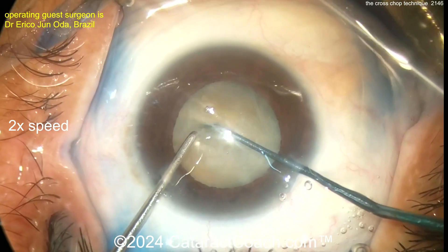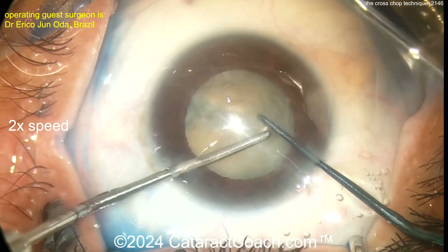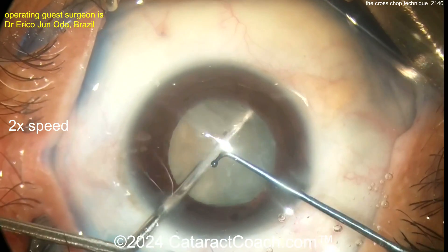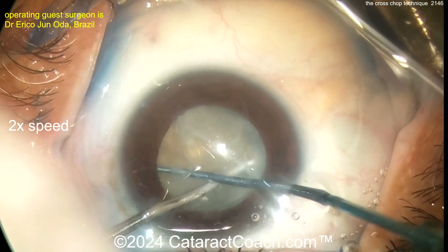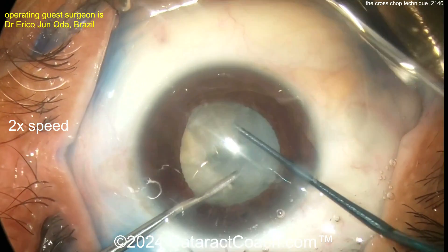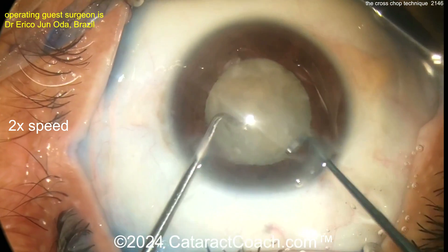I'll warn you: if you're a new surgeon, a beginning surgeon who has done less than a thousand surgeries, don't try this yet. You have to have the two instruments perfectly balanced so that the nucleus itself doesn't move and you don't damage any zonular support. But yes, you're able to use this to break the nucleus up into quarters or quadrants.